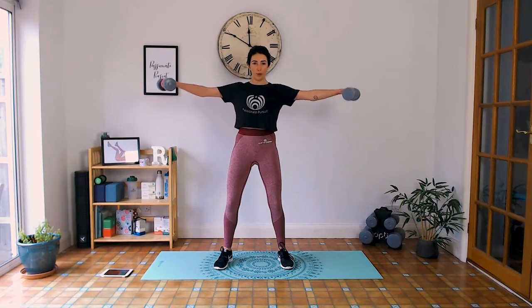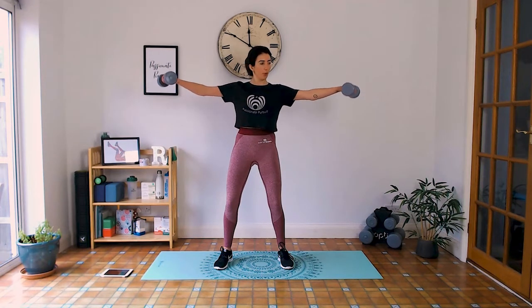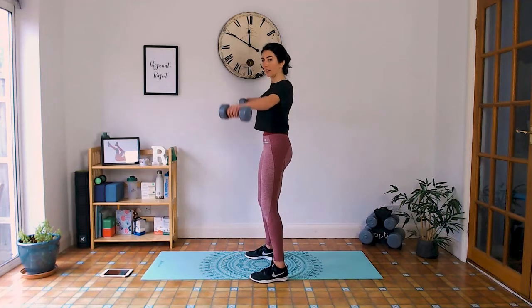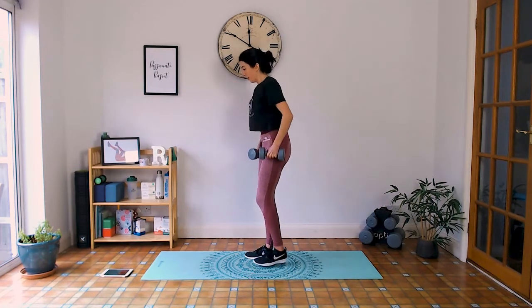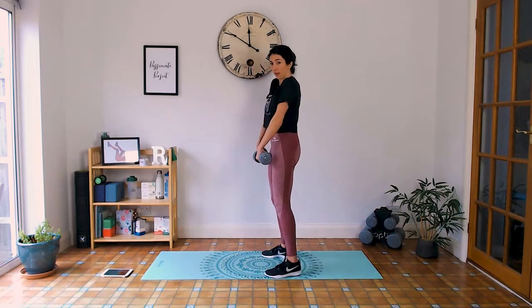Keep those shoulders down. Flat back. Quick 15 seconds rest — not long.